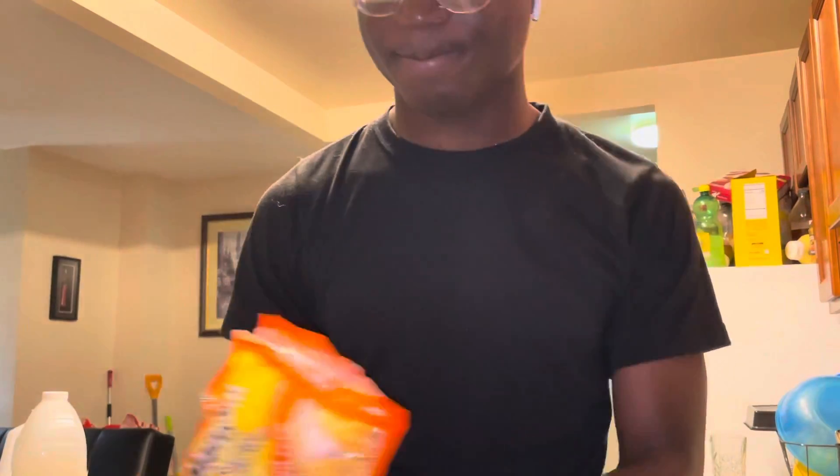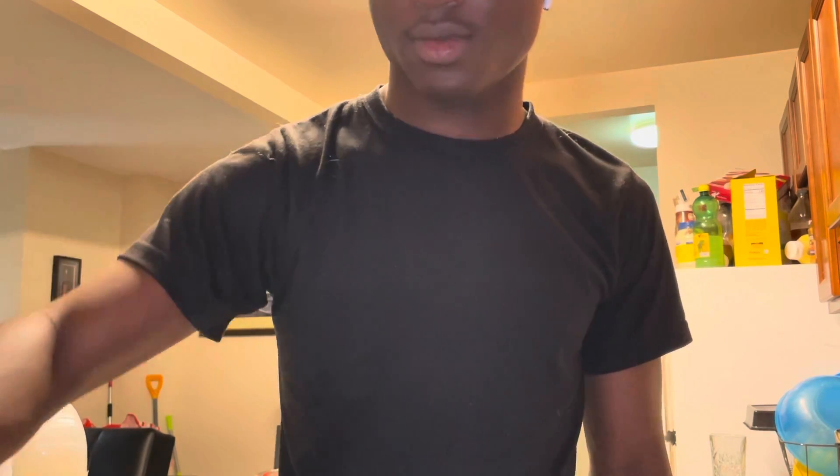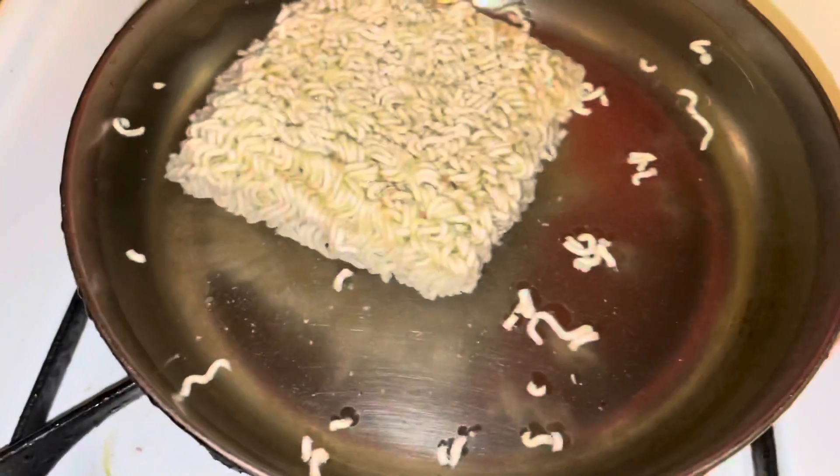So you take the noodles and put them in the water — you feel me? Let me show you guys how it looks. There's the ramen.